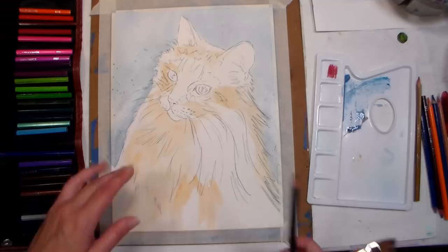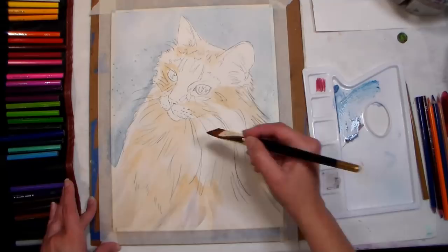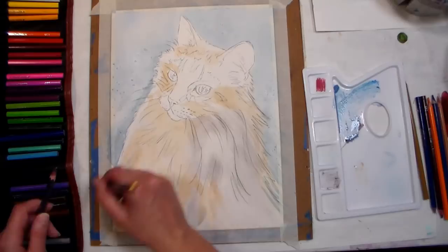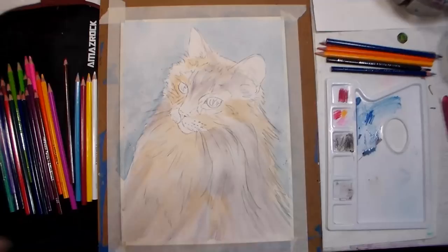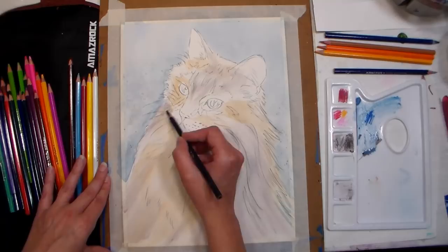Tip number five: always test out new techniques or colors on a scrap of paper — you can use the backside of a failed painting for this. Tip number six: start with an accurate sketch. Watercolor pencil like watercolor is transparent, so you can't simply cover up your mistakes, and erasing on watercolor paper can damage it. Make sure corrections are done on scrap paper, and once your drawing is good, transfer it to your fine paper with a light box, your window, or some graphite paper.